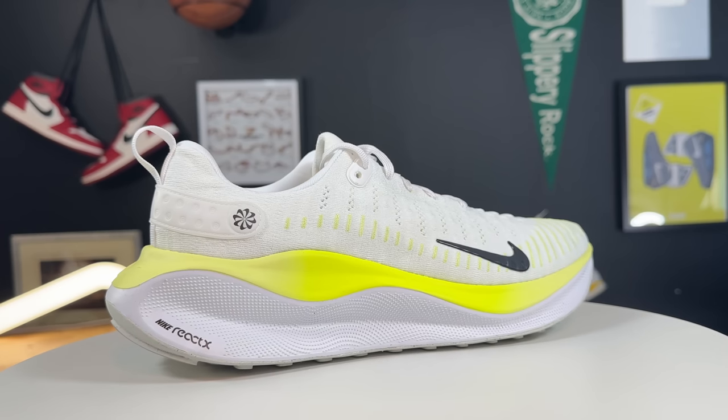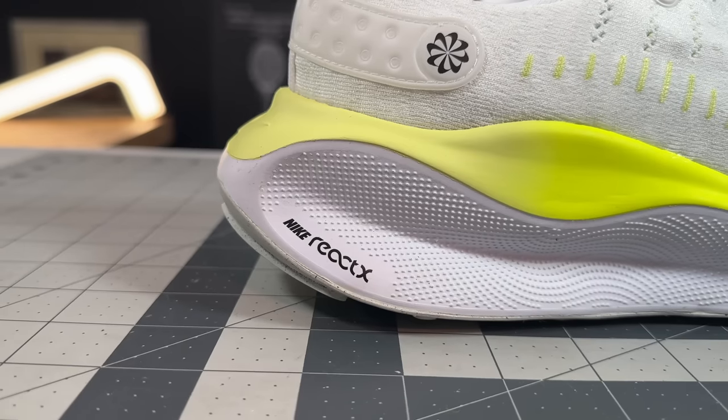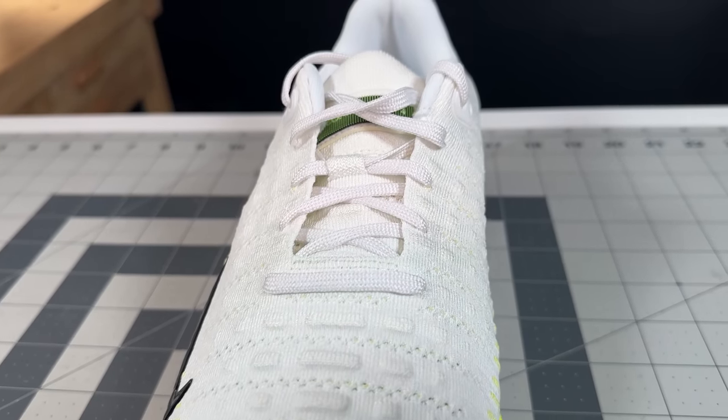The Infinity Run 4 has gotten a lot of press leading up to its launch, mainly for its use of React X, which we'll get to in the midsole teardown. However, for me the upper is what really caught my eye — really slick and streamlined — however there are some pitfalls you obviously have to know about.